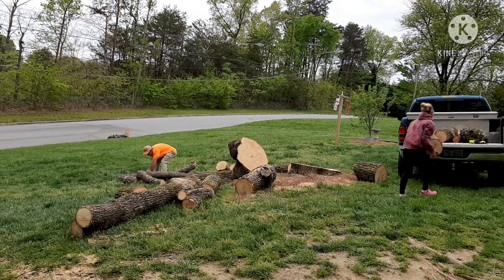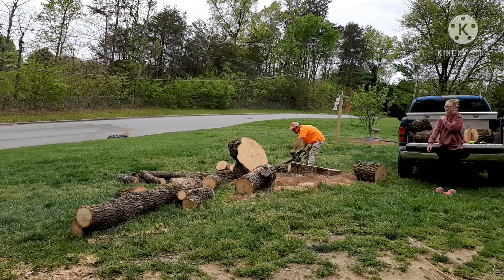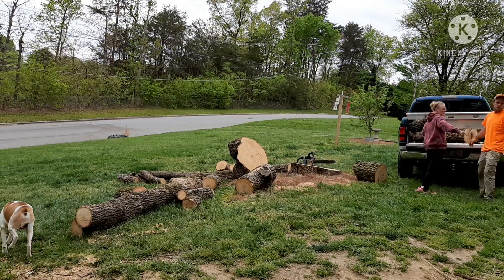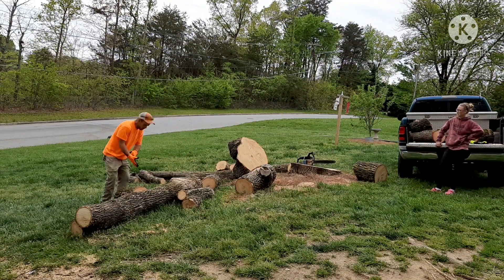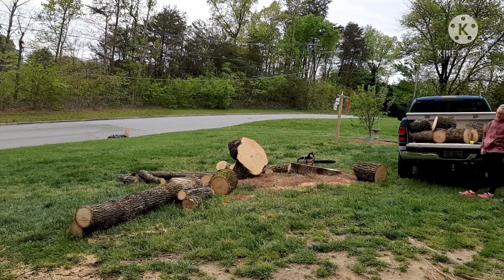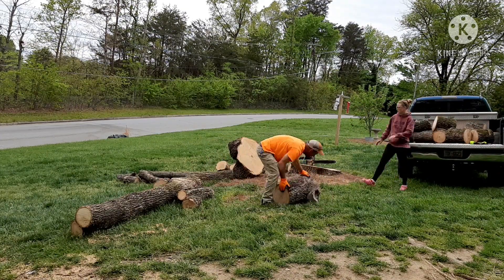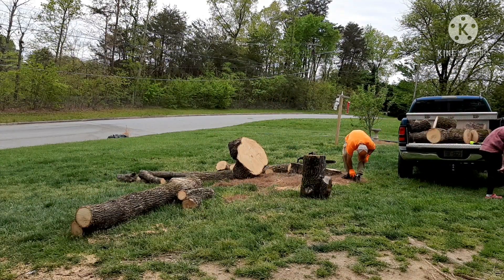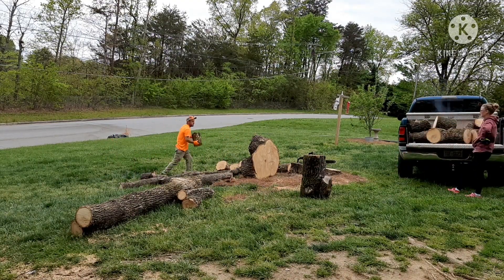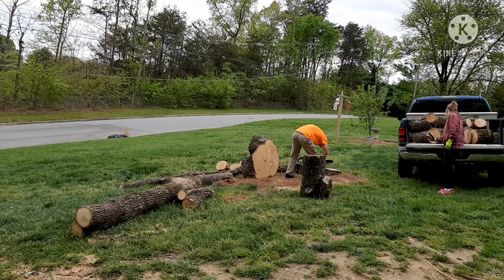Logging up these big timbers here was really a workout for both of these chainsaws. We have the Stihl MS-180, not really built for anything large like this — it just took a while. I think I have a bent bar on that one, but the chain had to be sharpened numerous times, as well as with the old Craftsman that you see me using right there on the stump behind that log. Same thing, just had to keep the chain sharp. I guess it's just not used to all that work we put it through.